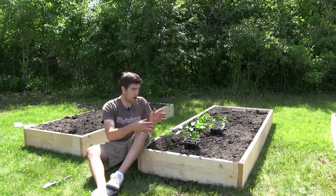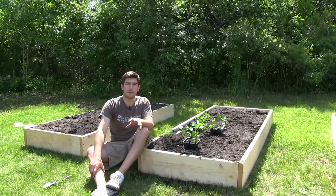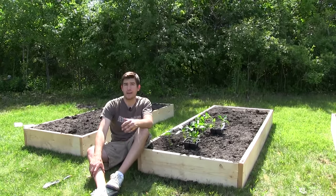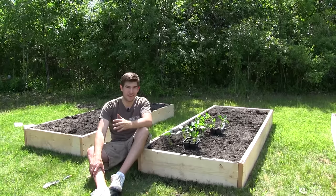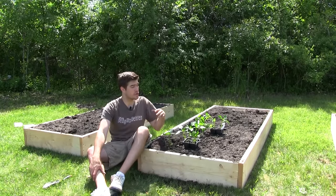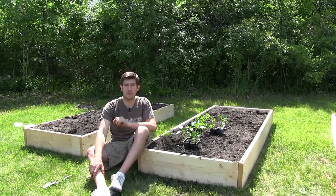The next thing that kind of goes along with soil temperature is the amount of sun they get. Peppers are also a plant that you don't want getting too hot, because if they get too hot they're actually going to start dropping their flowers, and drop flowers means drop fruit in the end, which ultimately leads to less harvest. You're going to want to plant them in a place that gets between five and eight hours of full sun.